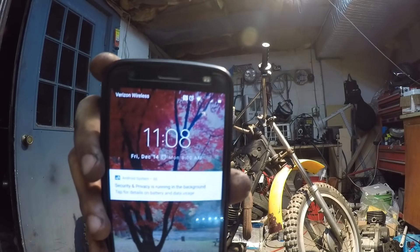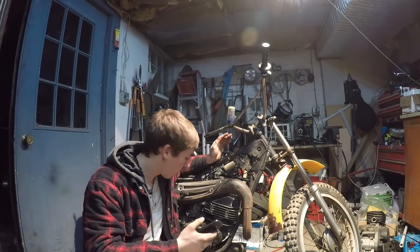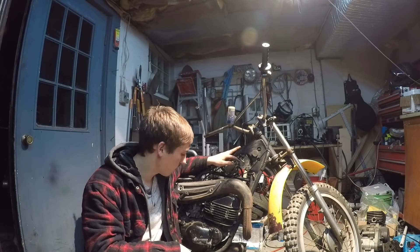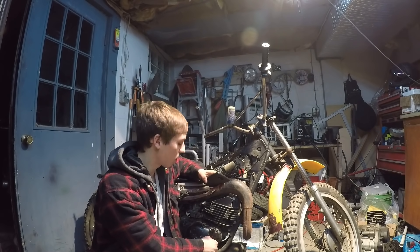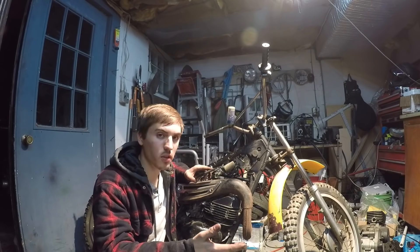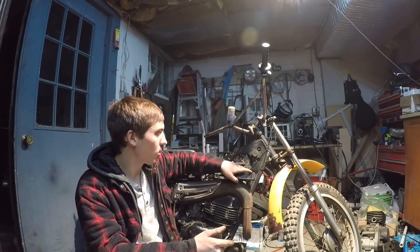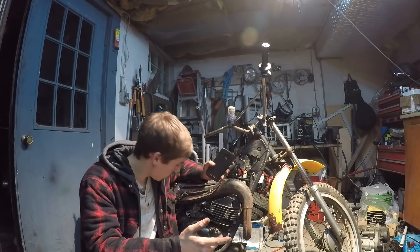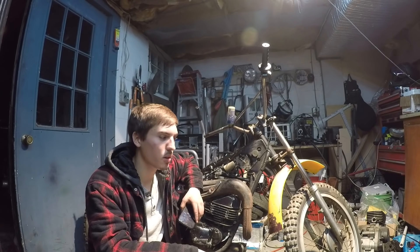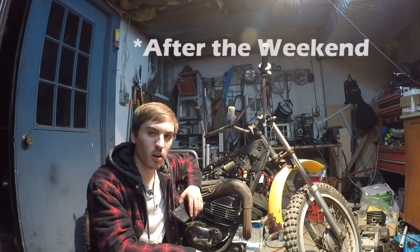Well guys, it's 11 o'clock at night — I've been working on this bike for right around five hours. I've got no spark right now. The bike is in neutral, there's no clutch switch on the bike so the clutch doesn't have to be in. I swapped out the coil — didn't fix it. Tried a couple different spark plugs — didn't fix it. I'm thinking it might be the CDI box. It's a little too late to be working on the bike — my girlfriend is mad at me. I did everything I could tonight, I'll see you tomorrow.